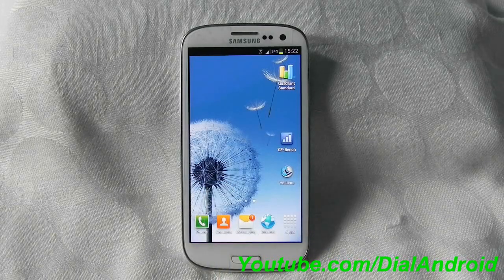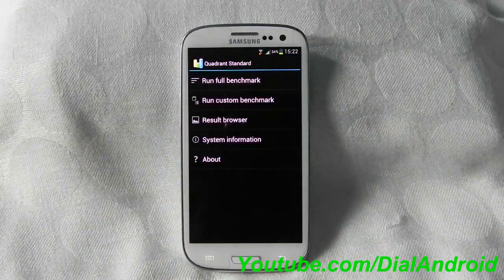Hello friends, welcome to Dial and Ride YouTube channel. Today we will have a quad and standard benchmark test for Samsung Galaxy S3. So let's run the test live on the video.